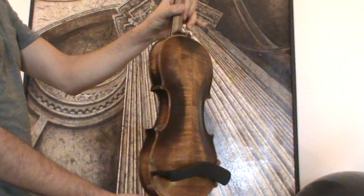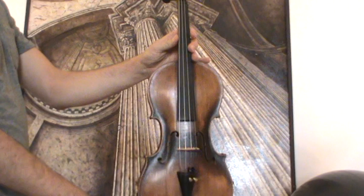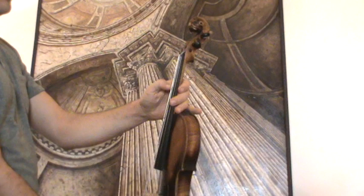In our workshop, the violin received a new setup with new ebony pegs, new ebony chinrest, new ebony tailpiece, a new bridge, new soundpost, and new strings.